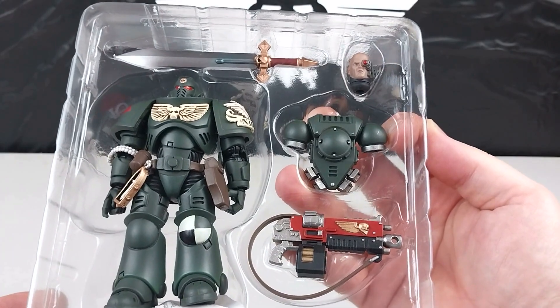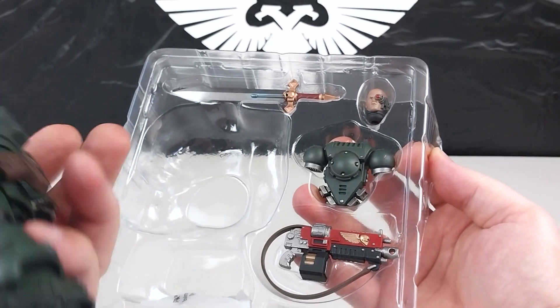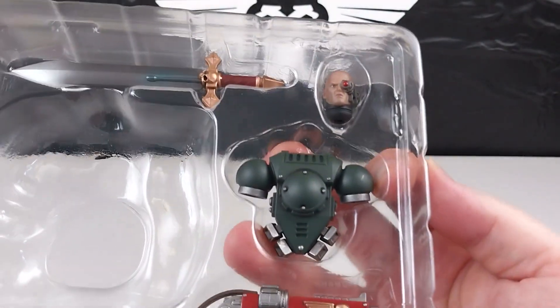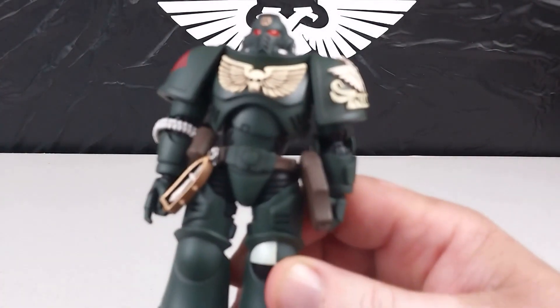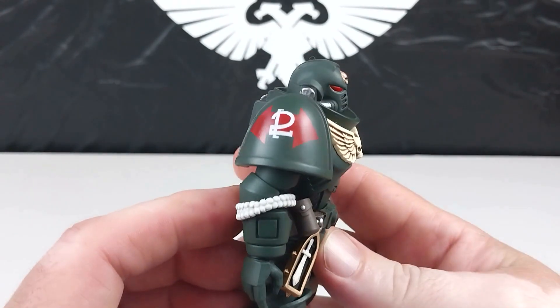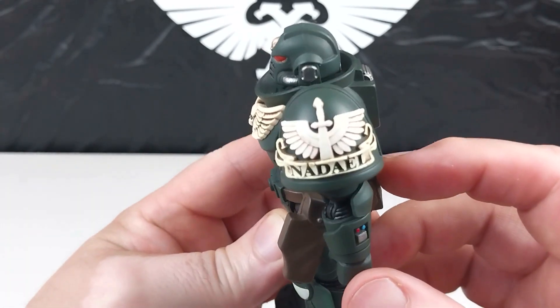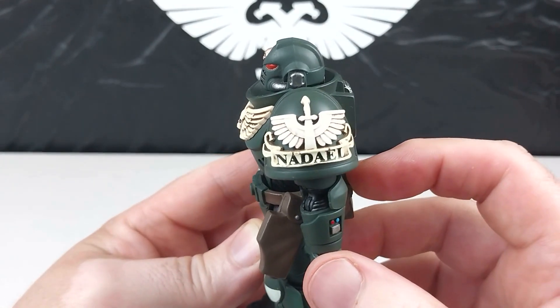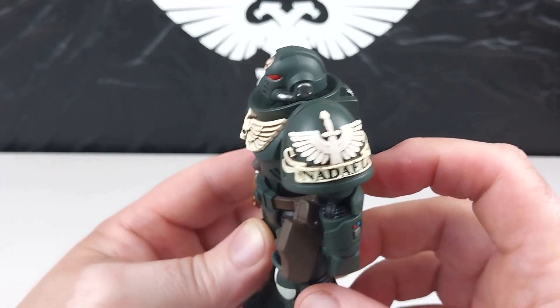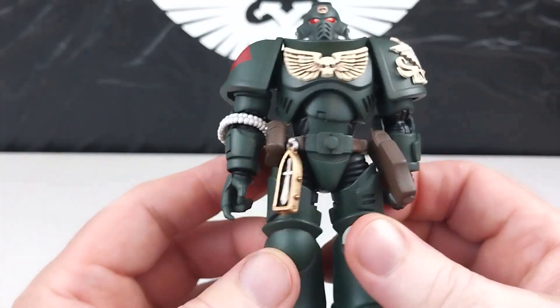It has a nice sword, some gun weaponry — a bolt pistol and bolter. We'll get this figure out. It does have an optional head if you want to use a different head, plus the usual backpack, hand, and extra hands. This does look really nice — another awesome Joy Toy figure. That shoulder pad looks absolutely awesome with really nice accessory details.